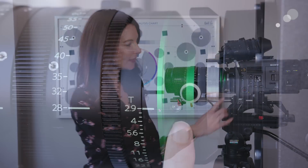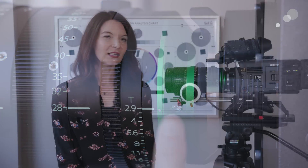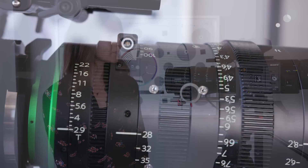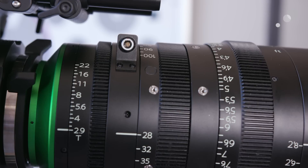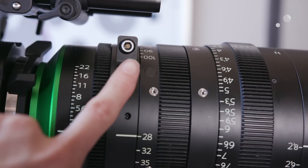A couple other interesting things about this lens: there's actually a hex screw towards the back of the lens that allows you to change the flange depth, which is really great for owner operators and rental houses that need to make an adjustment if it has changed over time due to heat or cold. This lens also works with the Zeiss extended data system via the lemo port on the top of the zoom.